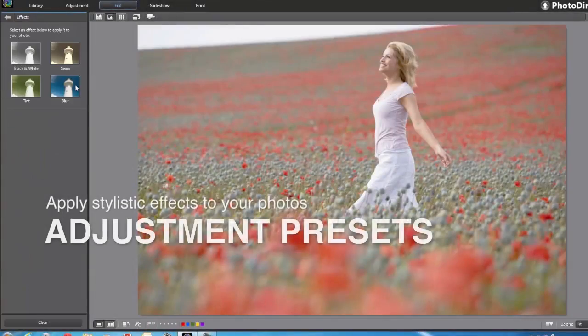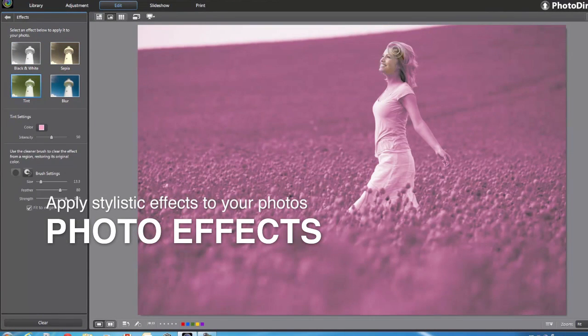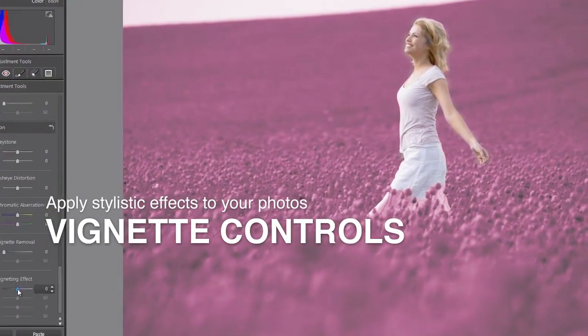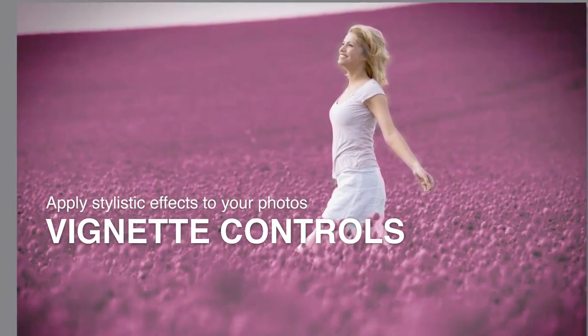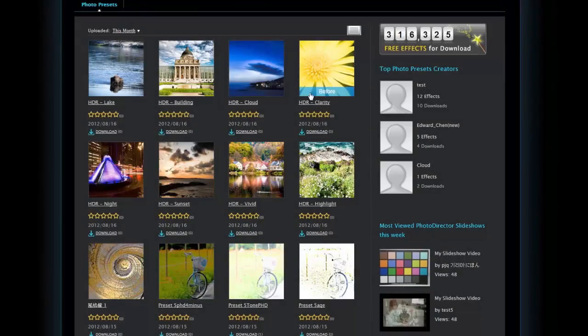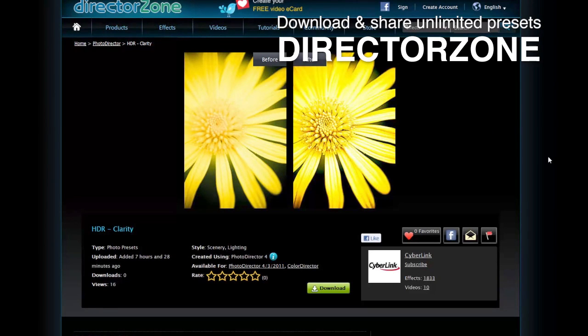And with adjustment presets, cool photo effects, and vignette controls, you can quickly experiment with different visual styles. And even more, unlimited presets can be directly downloaded from DirectorZone.